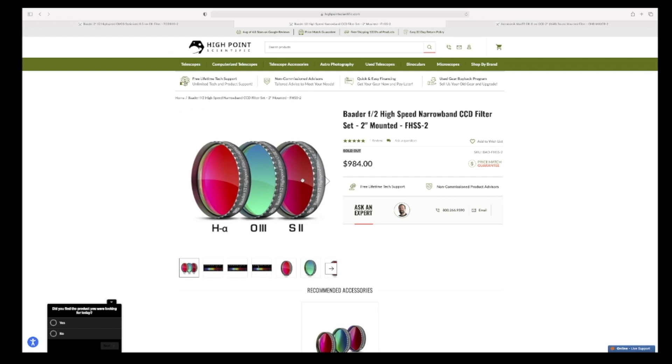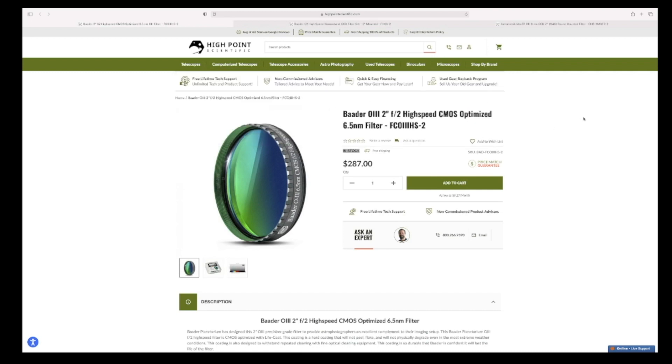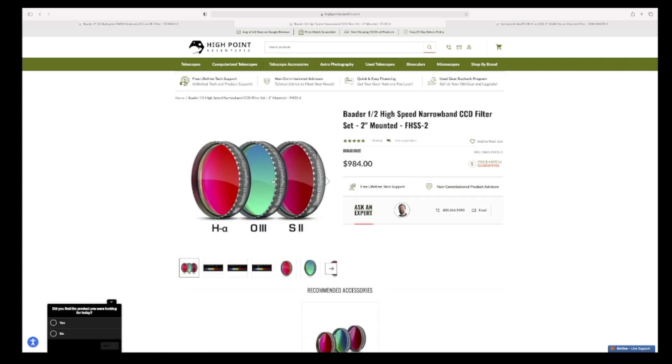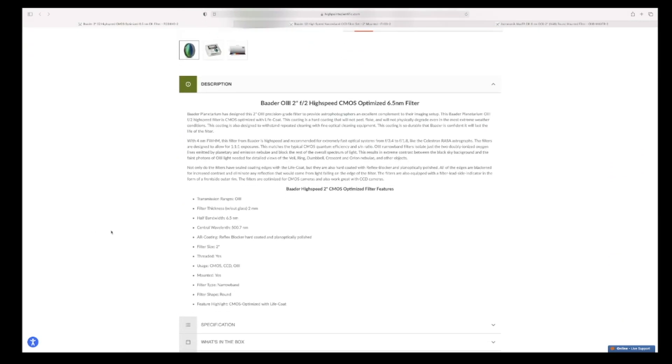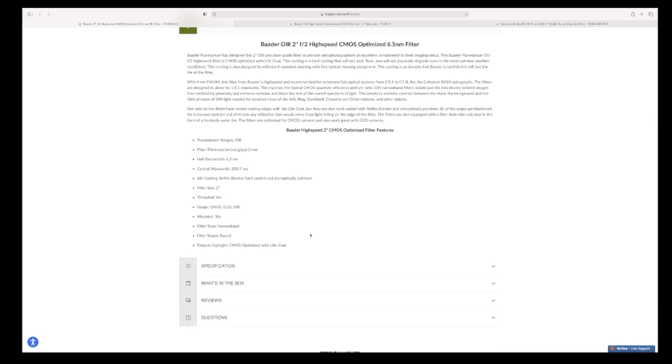I'll show you what drove my O3 decision. There is a new filter from Baader — the Baader O3 F2 high-speed CMOS optimized 6.5 nanometer filter. I believe the filter in the original set was 8 nanometer, so this is a little tighter bandwidth. They indicate it's optimized for F3.4 down to F1.8, specifically referencing the Rasa. I'm not seeing a claim about halo reduction with this new filter set.